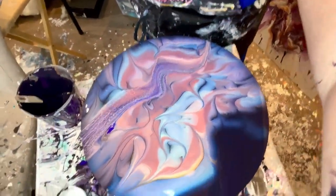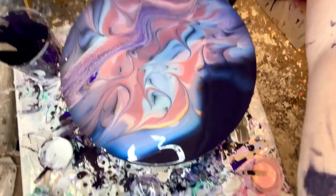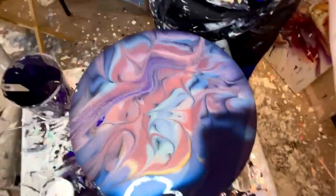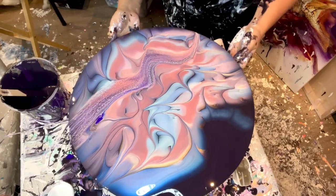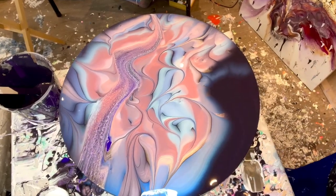I don't even know what I'm doing but I have to work quick. I want to pour while it's still wet. Okay, good — you can see. Great news! I don't have any of that purple left so I'm just gonna go tricorn black.